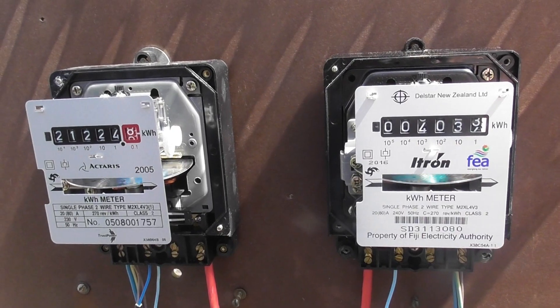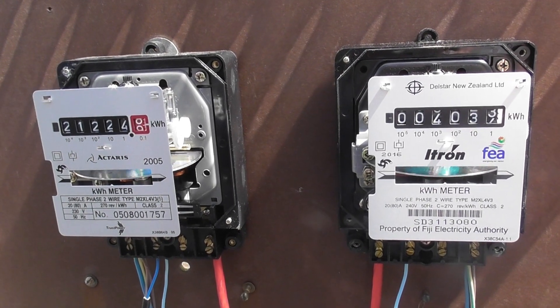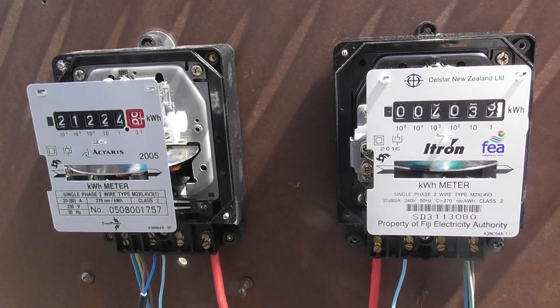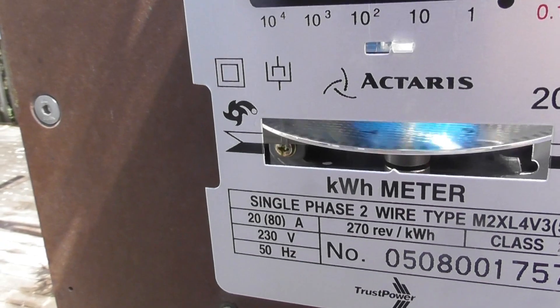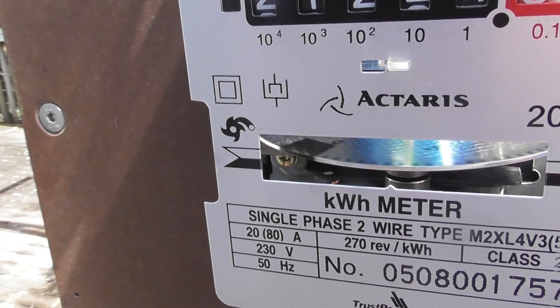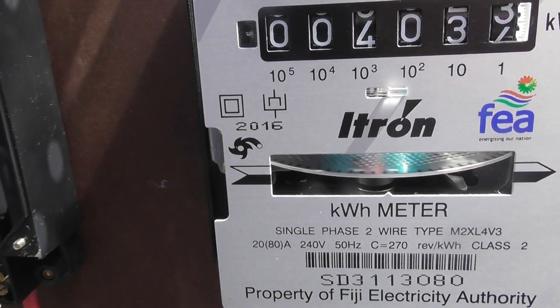The Actaris meter and the Artron meter — Schlumberger made these directly as a Schlumberger design. Again double insulated, reverse running stop, floton bearings, and the same logos.